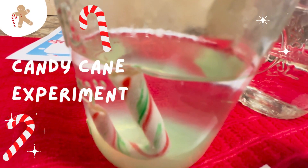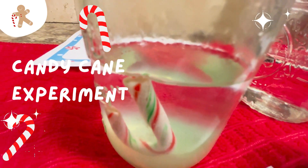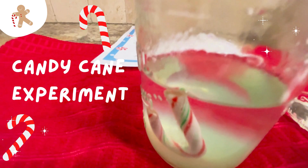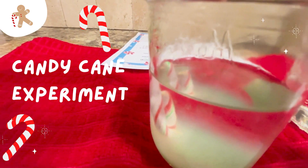Finally, let's compare our results and see if our hypothesis was correct. Which cup of water dissolved the candy cane the fastest? Which one was the slowest? How do the results match with your guesses? Did you notice any patterns?